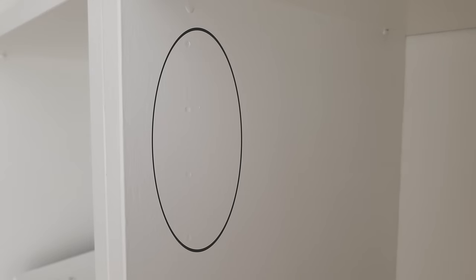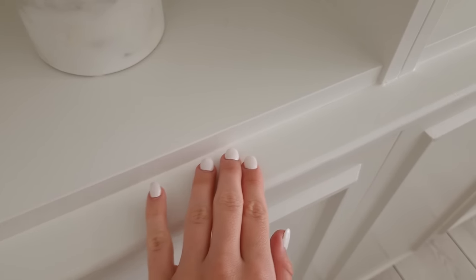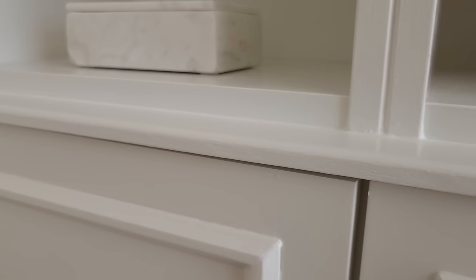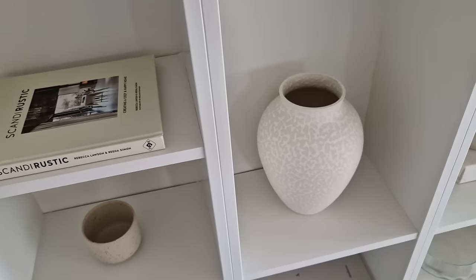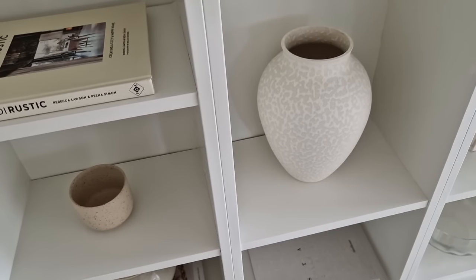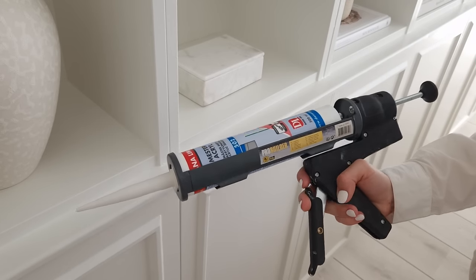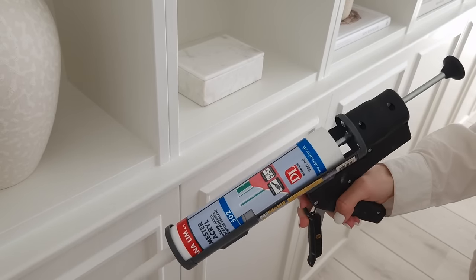If you only do one layer of filler, you won't get a completely smooth result because the filler sinks into the holes when it dries. Step sixteen: wipe all of the sanding dust from the construction with a damp cloth and then wipe once more with a dry microfiber cloth — you don't want the dust to stick to the grout or the paint.